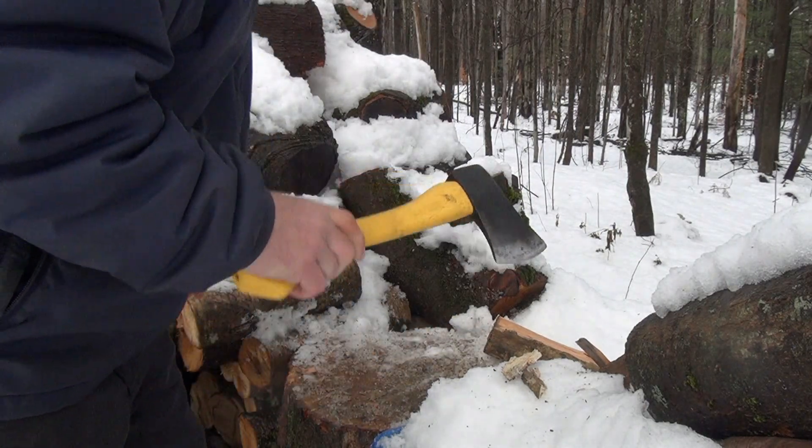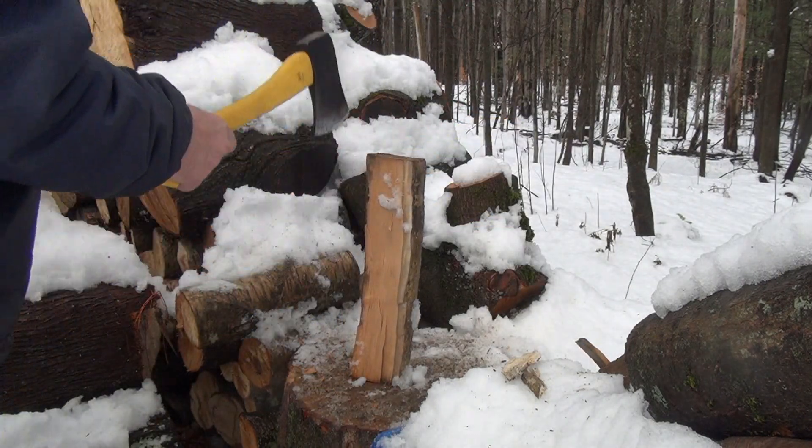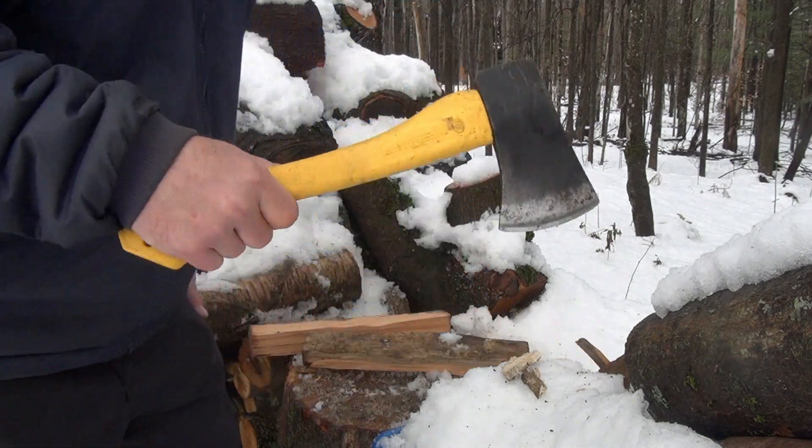Now the handle — definitely not that nice. I can already feel the abrasiveness of the fiberglass. Definitely not very ergonomic.